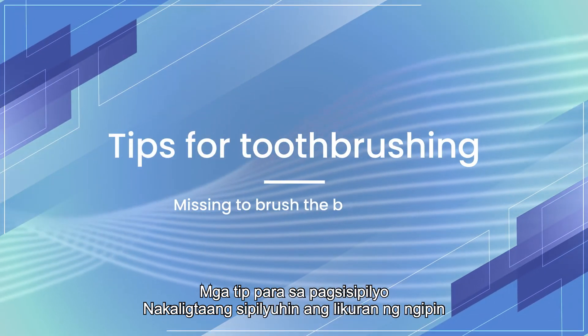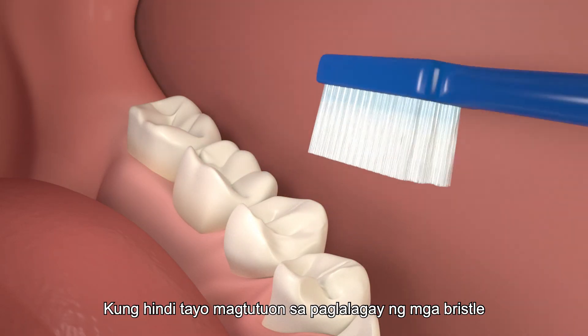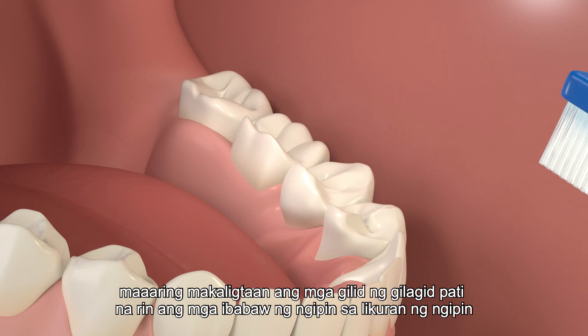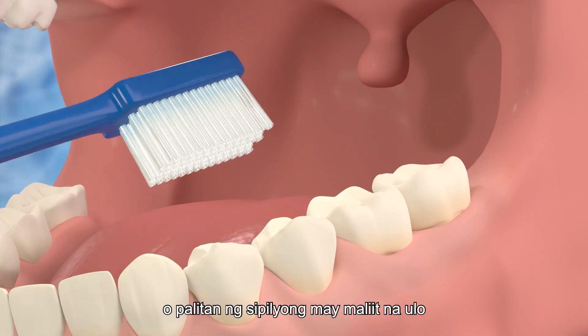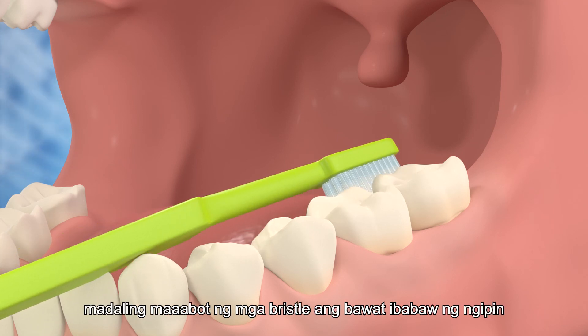If we do not focus on the placement of the bristles, the gum margins as well as the tooth surfaces of the back teeth may be missed. Simply close your mouth a little bit and the cheek muscles will be relaxed. Or replace with a toothbrush with a small head. The bristles will be able to reach every surface of the teeth easily.